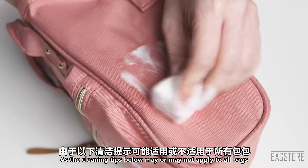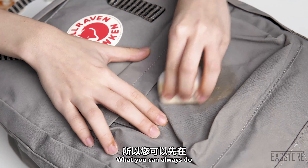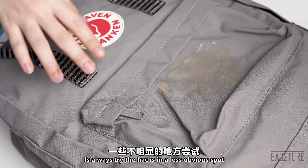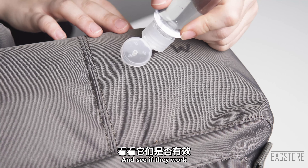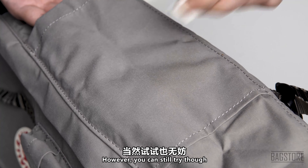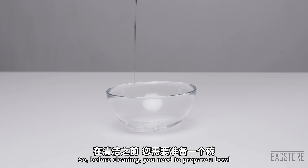Disclaimer: you should try the different cleaning methods at your own risk, as the cleaning tips below may or may not apply to all bags. What you can always do is try the hacks in a less obvious spot and see if they work. One side note: this experiment was done and cleaned up on the spot, so if you have stains on the bag for a long time, you may not be able to clean it up as easily as the video shows. However, you can still try.